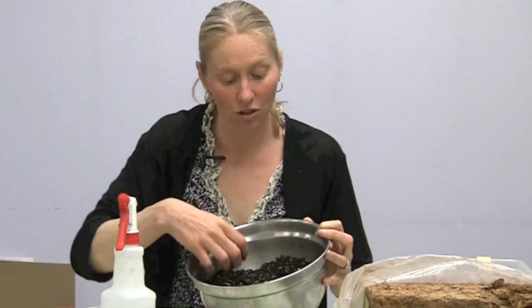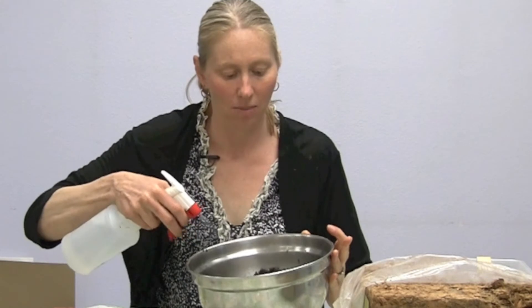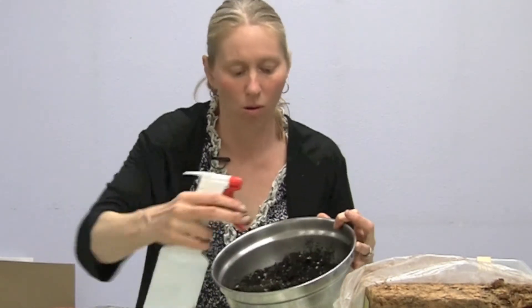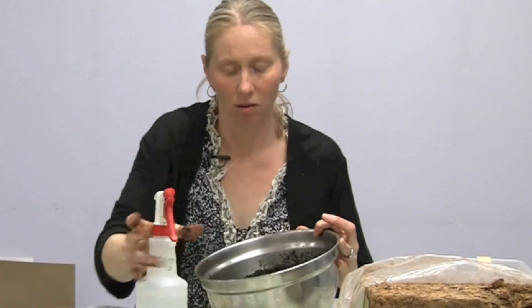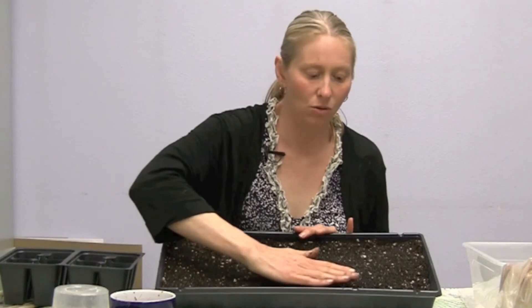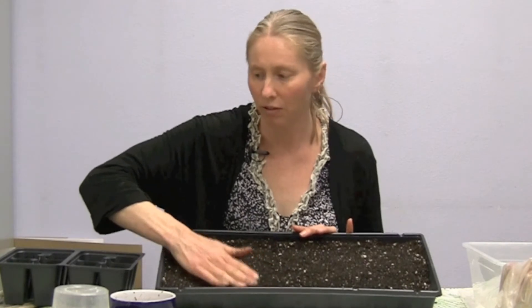Now I'm going to show you how to plant your seeds. The first thing you need to do is dampen your soil. You don't want it sloppy wet, you want it damp — and it's good to do it in a bowl so you can dampen it and turn it over. When you're ready to plant, you want your potting mix pretty flat; you don't want it compacted, but you want it flat.